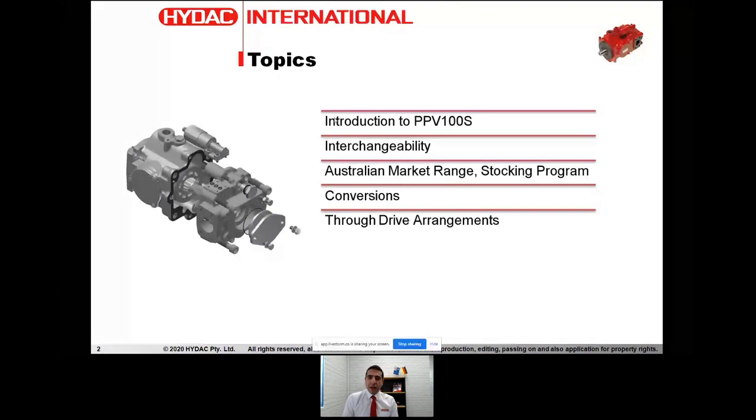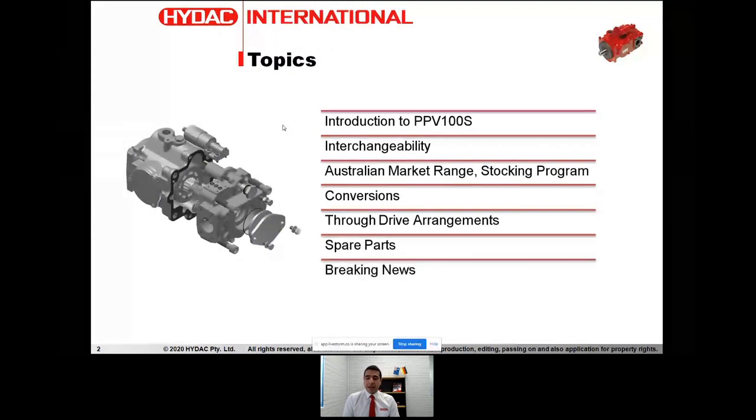We will look at the conversions and the ability of converting this type of pump to different types of arrangements and controllers, and the options available for us. We look at the through-drive arrangements and the through-drive kits, spare parts and spare parts management program, and I've got some exciting news at the end for you.